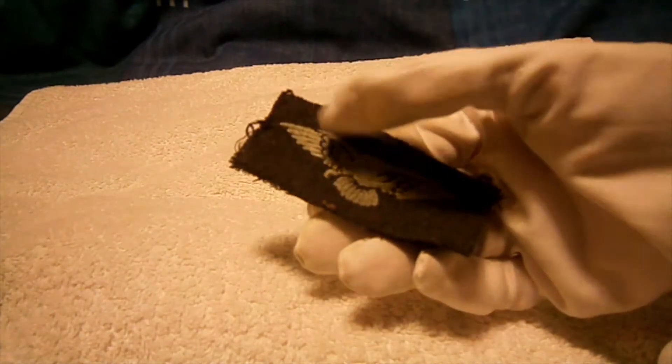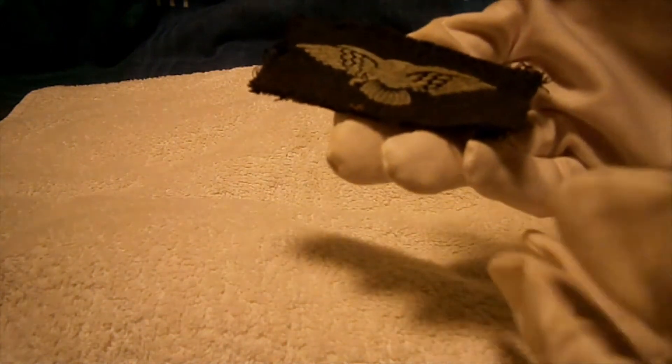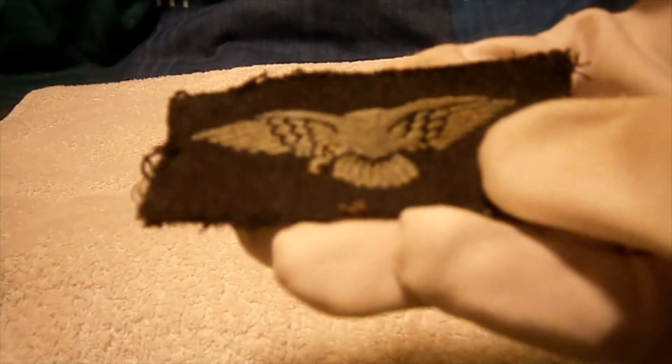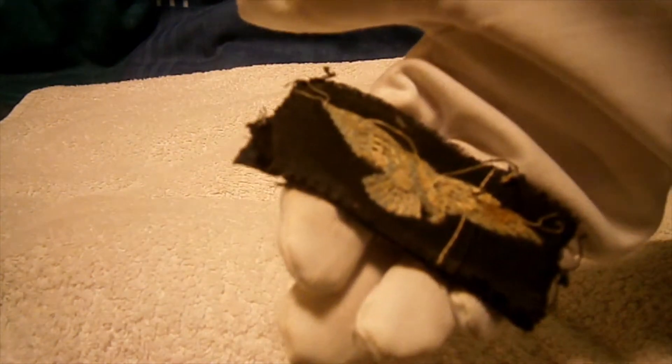The albatross is the emblem of the RAF in the Second World War, and it features a typical bluey whitish-grey albatross eagle, along with the darkish blue of the RAF colours.